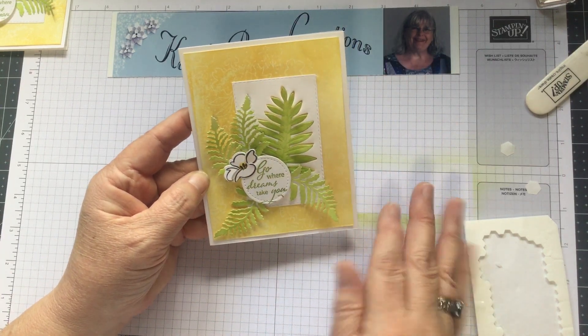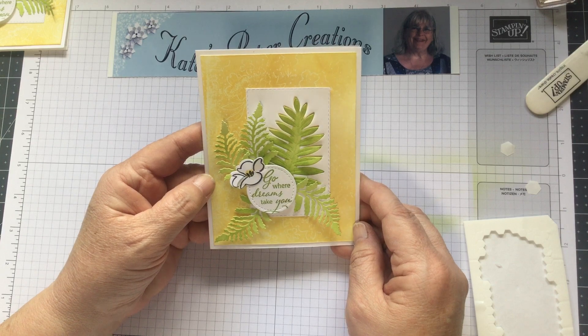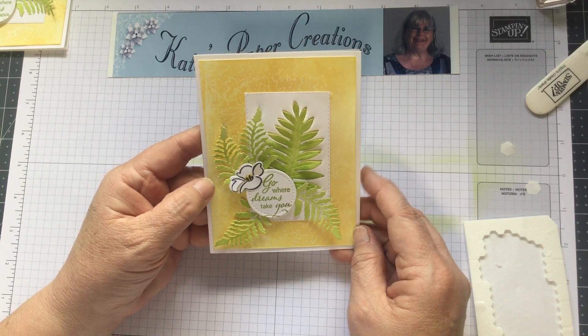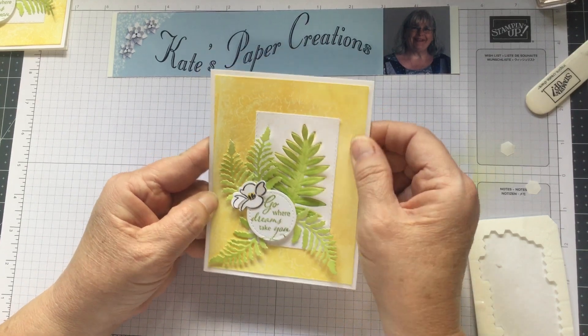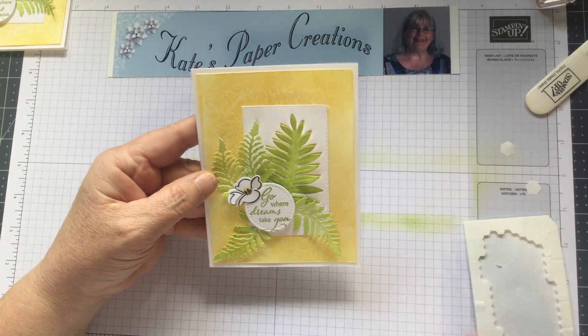There's the card finished — isn't that pretty! I just love that wax resist background; it's something you'll have to look up and give a try. Hope you enjoyed the video. If you'd like to order from me, send me a message and I'll be in touch through private email. Talk to you later!